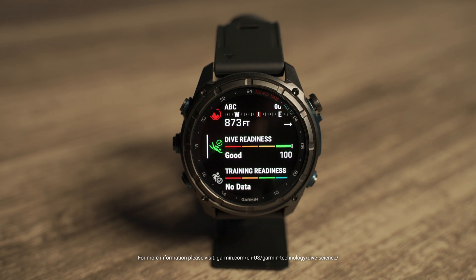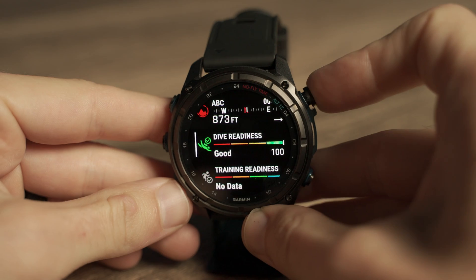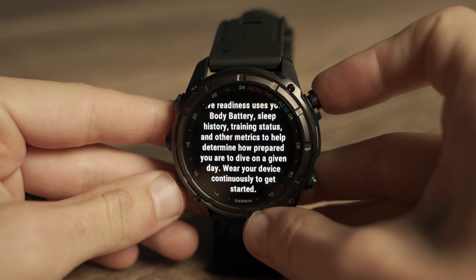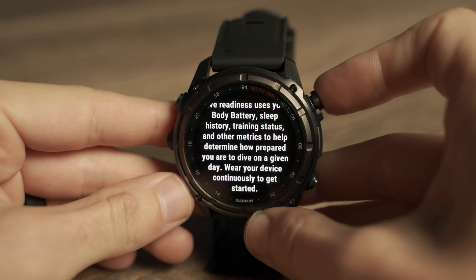Dive Readiness is the latest in Garmin dive technology that can show how lifestyle factors such as sleep, exercise, stress, and even jet lag can affect your body. This tool then helps you gauge when you are best prepared to dive.